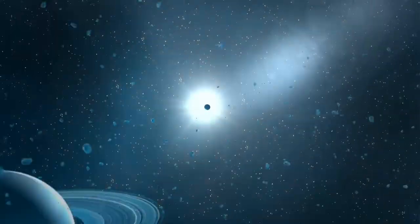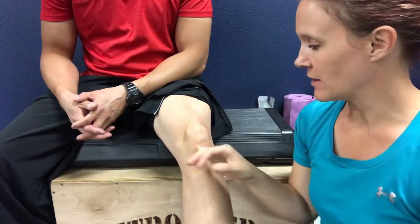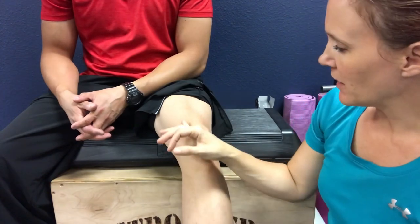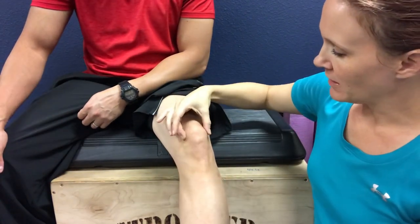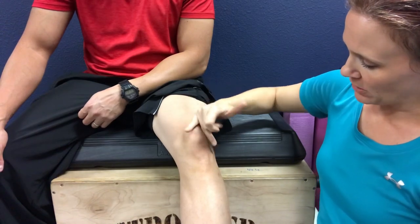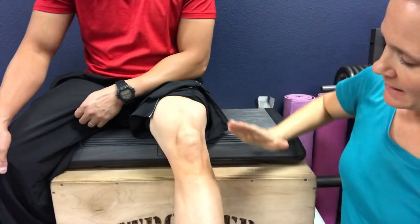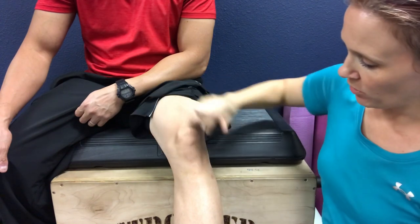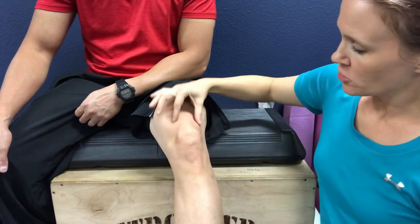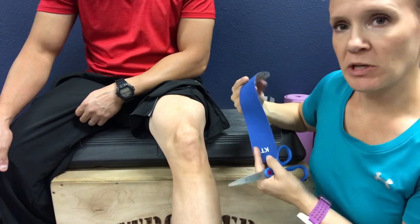We're going to get started with the taping for chondromalacia patella or patellofemoral pain syndrome, where you have pain underneath the kneecap with activity. Typically this is due to a tracking issue where the muscles are pulling on the kneecap and it's tracking out of the groove into a lateral position — towards the outside. What we want to do is bring the kneecap back towards the inside, in a medial direction, back into its normal groove so it's tracking correctly. KT tape is going to allow us to do that.